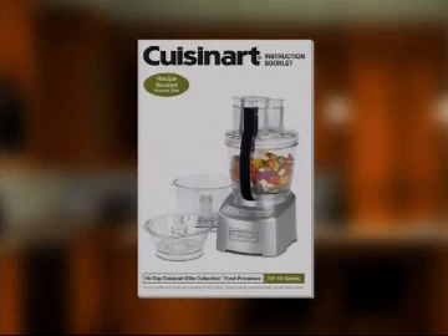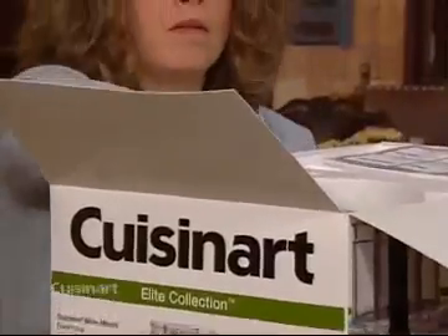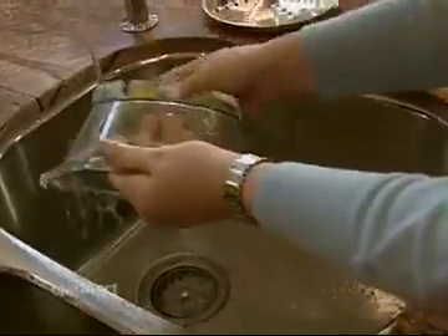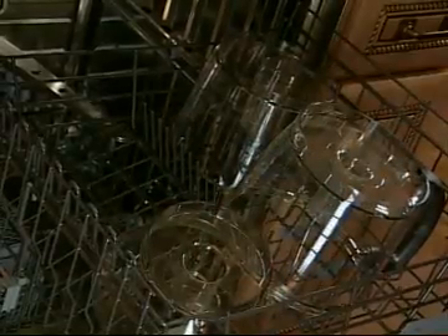Please watch this DVD in its entirety to get the most out of your new food processor. Also refer to your instruction and recipe guide and keep it handy for future reference. Before I show you how to operate and maintain your new food processor, you need to carefully unpack all the parts, always remembering that some of the cutting tools have very sharp edges and blades. Before the first use, wash all of the removable parts either by hand or in the upper rack of the dishwasher.